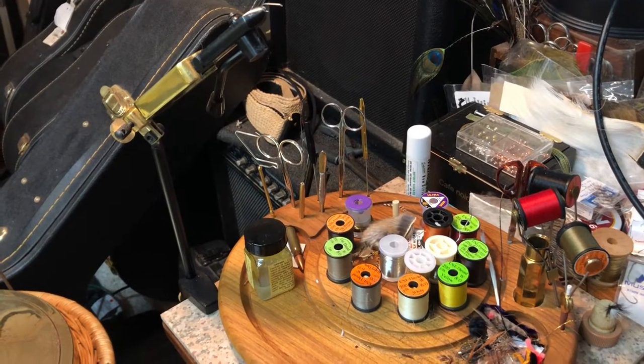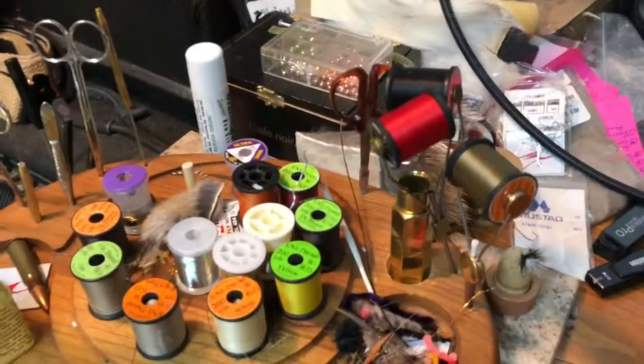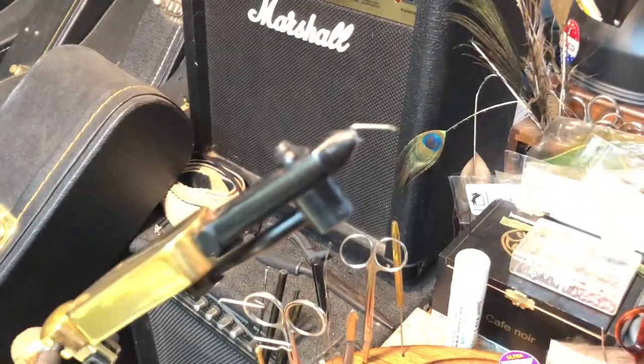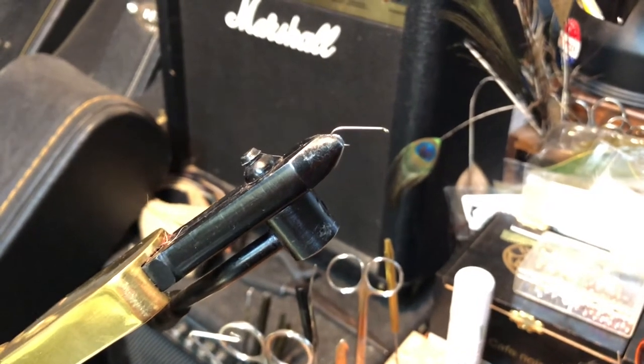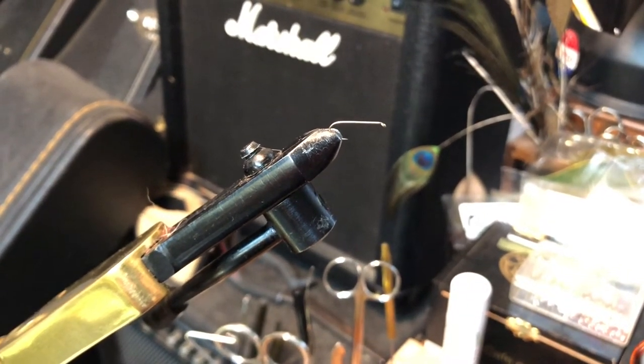This is my basic fly tying setup. Here are some of the tools that I use, the thread and bobbins, and here's my vise. Within the vise is a size 14 nymph hook. This is the size of hook that I'll be using for all three flies in this video.